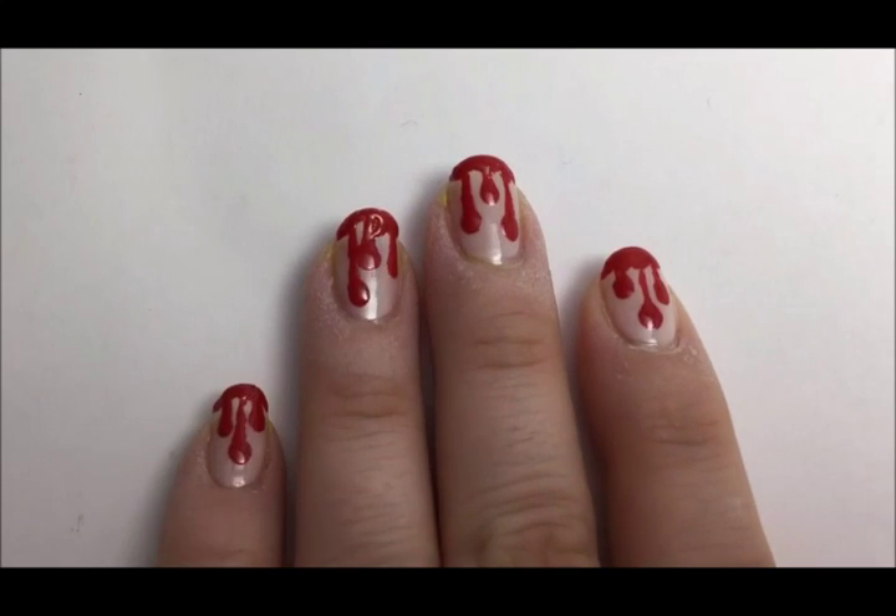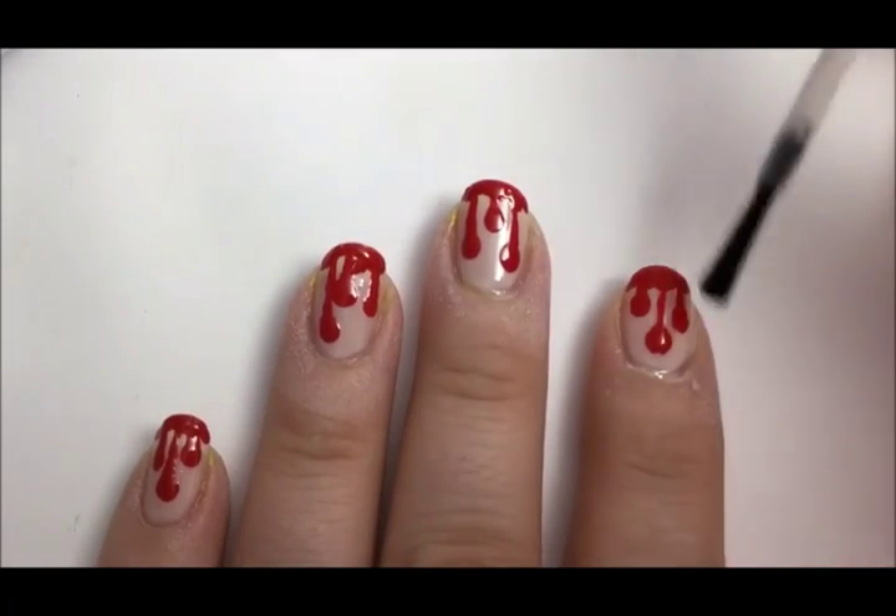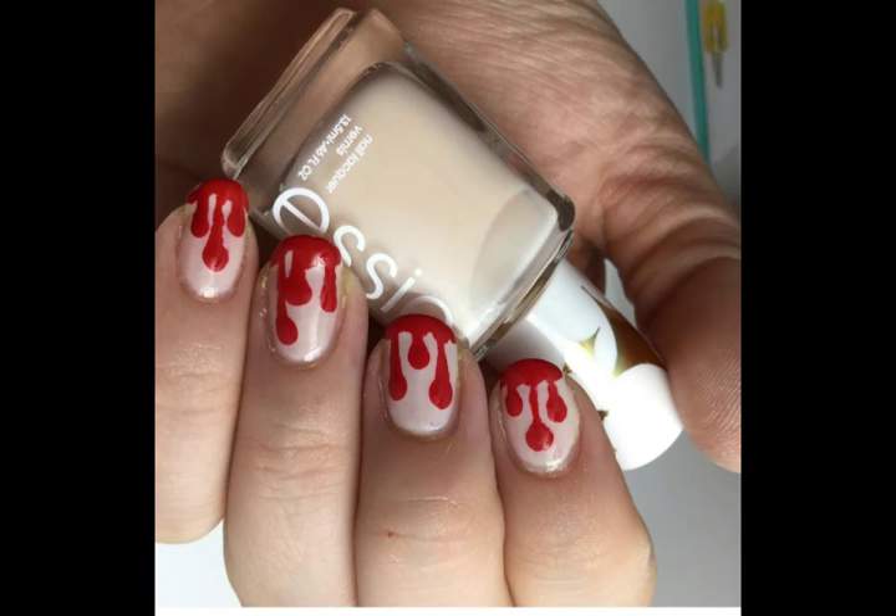Repeat on all five nails. Now finish with a top coat to even out your design, protect it from chipping, and make it nice and shiny.